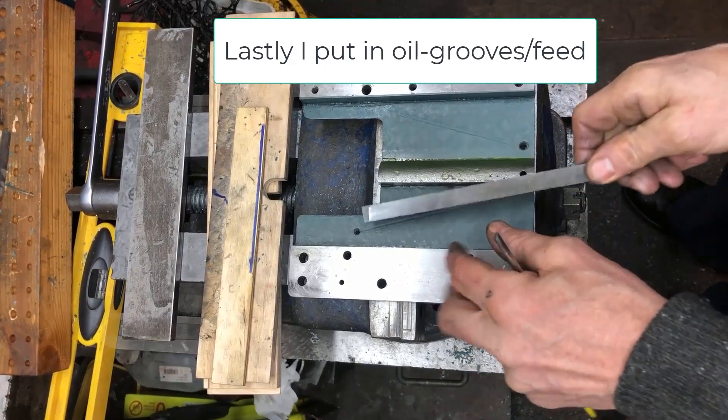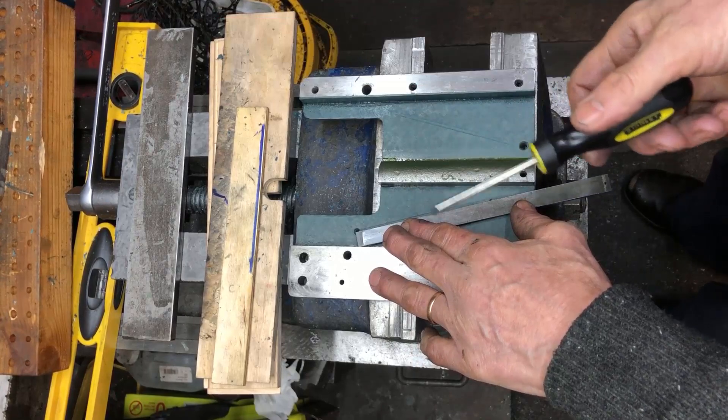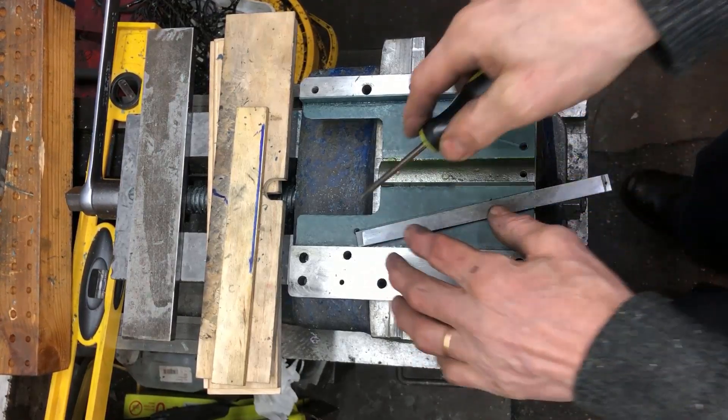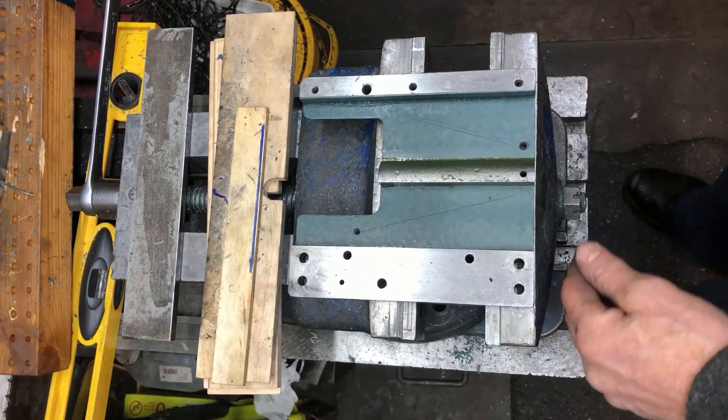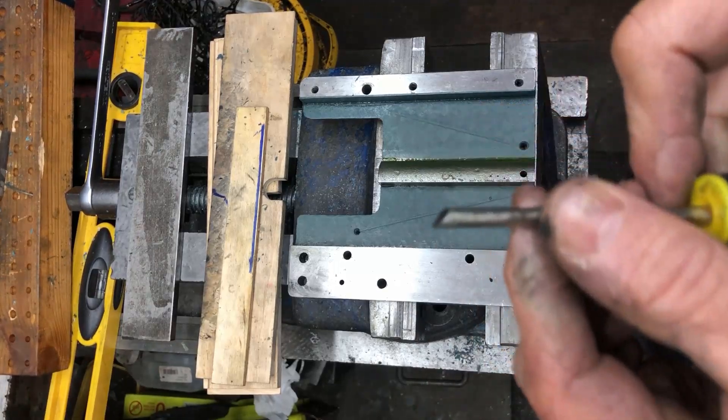For the oil canals, I just trace them with a pen first, but then also with a screwdriver, making the slot here — kind of a circular slot, just ground at an angle.